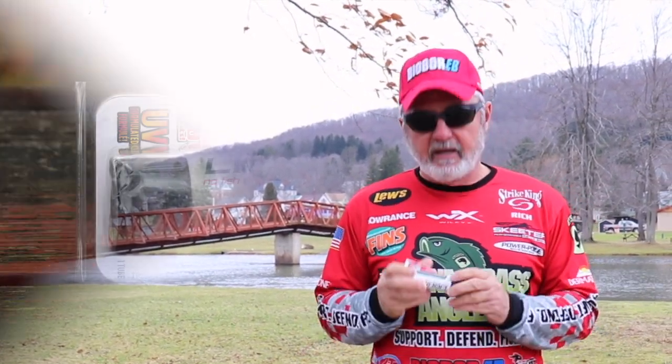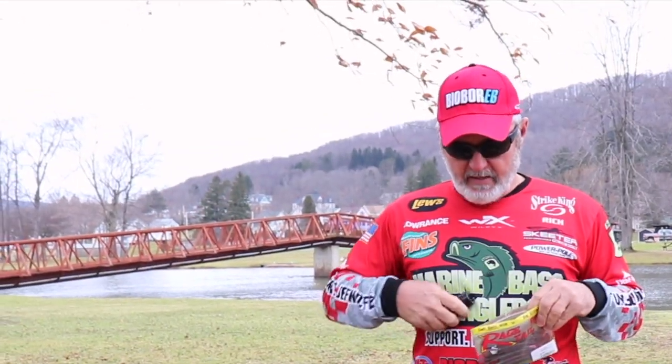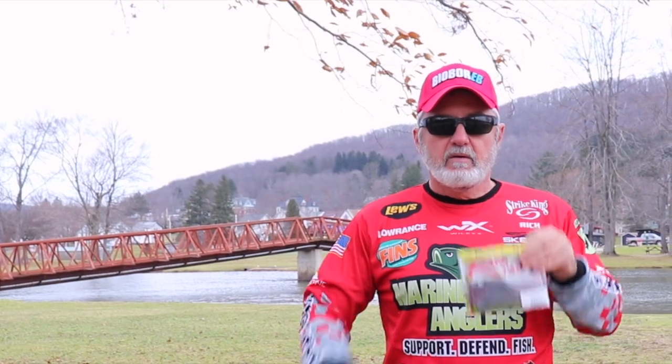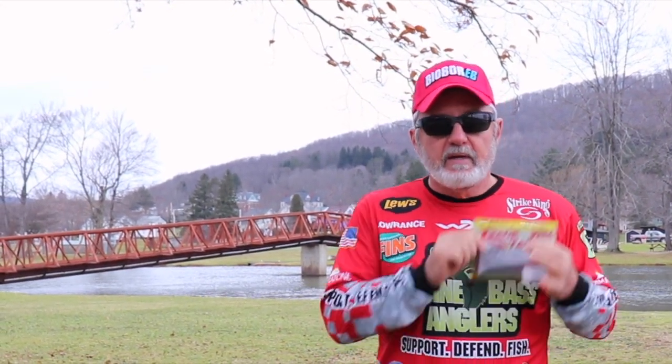So what I like to do to increase my efficiency on the water — I like to take my Liquid Mayhem and my bag of favorite Strike King baits, put a generous amount in this bag, and then I have a whole bag already treated with my Liquid Mayhem. I just take a bait out and I'm ready to fish with it — it's good to go.